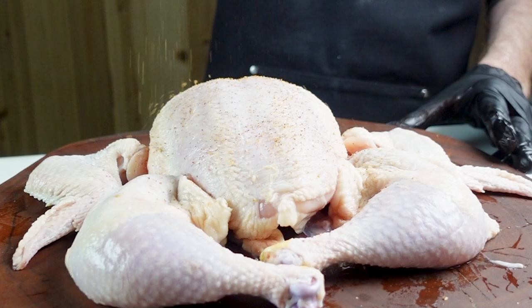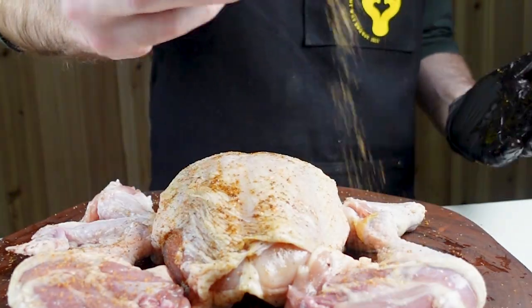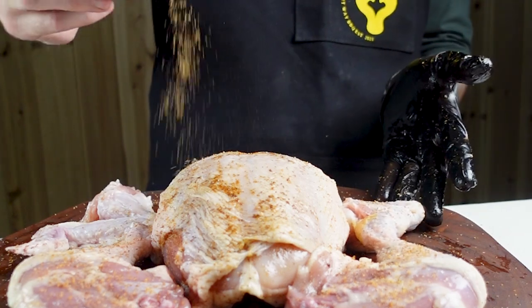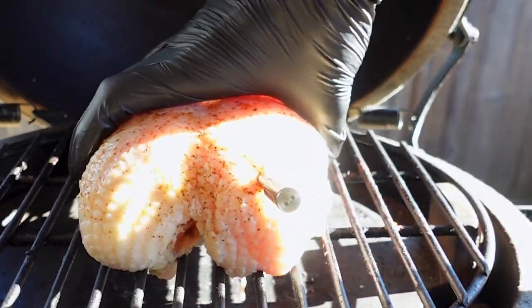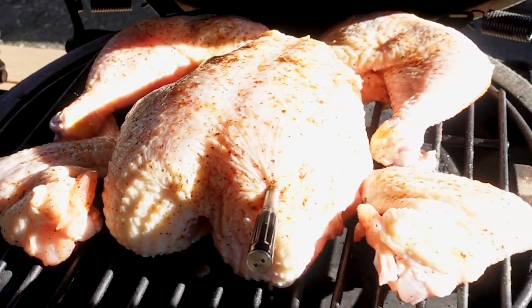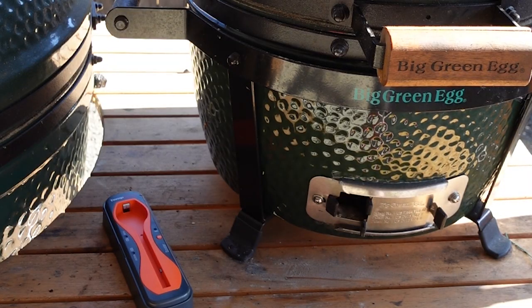Not only is the TempSpike extremely convenient, it's also rechargeable and waterproof, with a signal booster that lasts up to three months on a single charge. The booster will also ring once the internal temperature target is met, so even if you forget about it, the TempSpike saves the day. To put the 500-foot range in perspective — I could be at my neighbor's house and still get alerts.